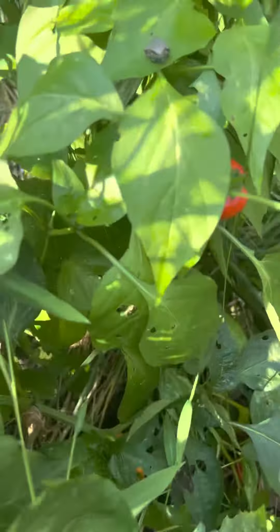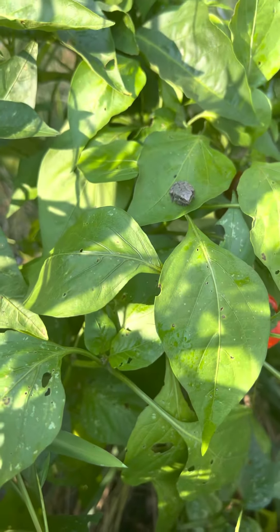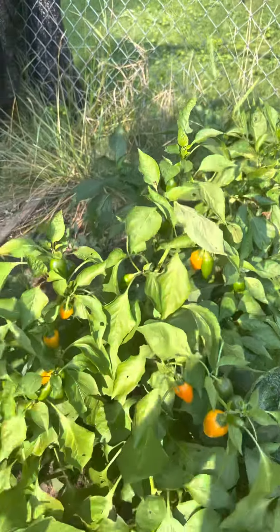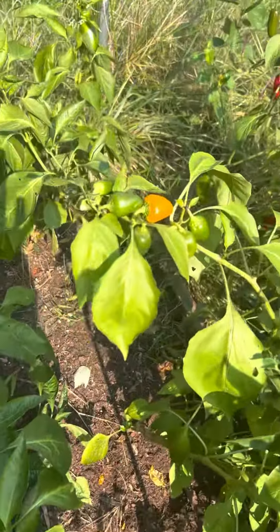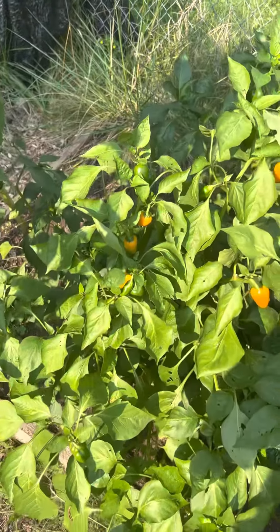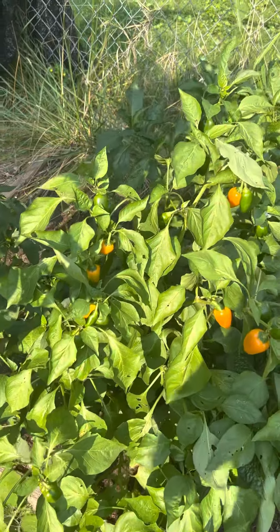We've got a little friend back here — I've seen about four or five of you, hello there buddy! But what I can say is these are so good, and I am so glad that I was able to grow them this year this season.